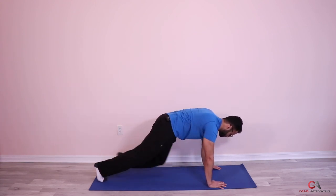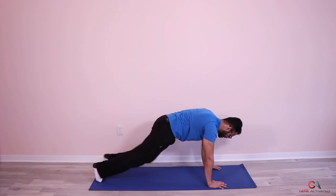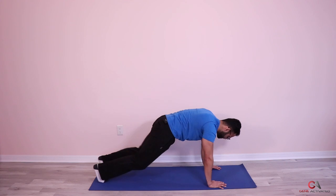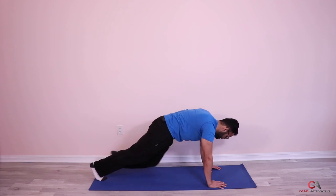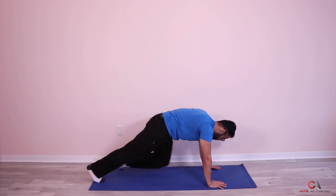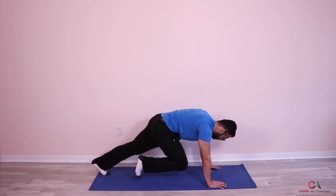Ready? One, two, three, four, five, six, seven, eight, nine, ten, eleven, twelve, thirteen, fourteen, sixteen, seventeen, eighteen, nineteen, twenty, twenty-one, twenty-two, twenty-three, twenty-four, twenty-five.